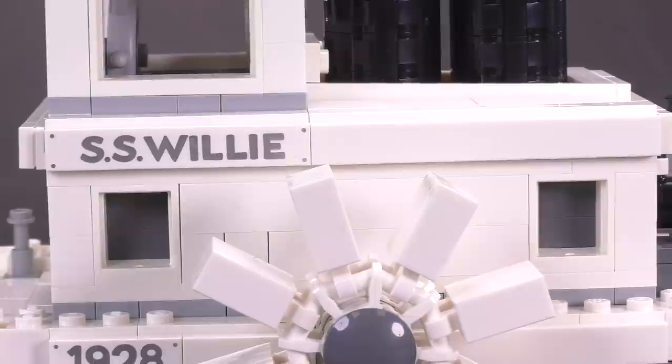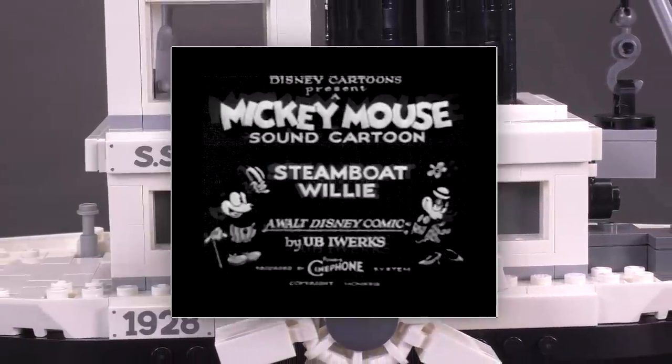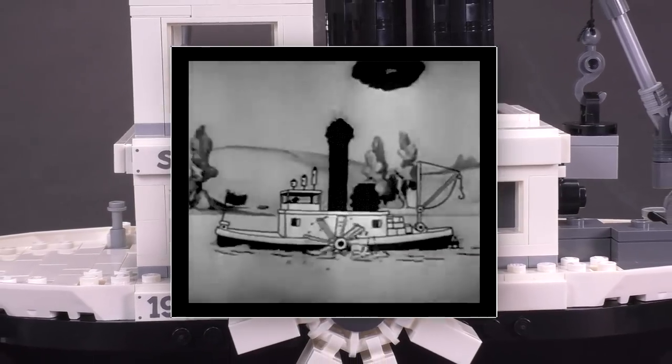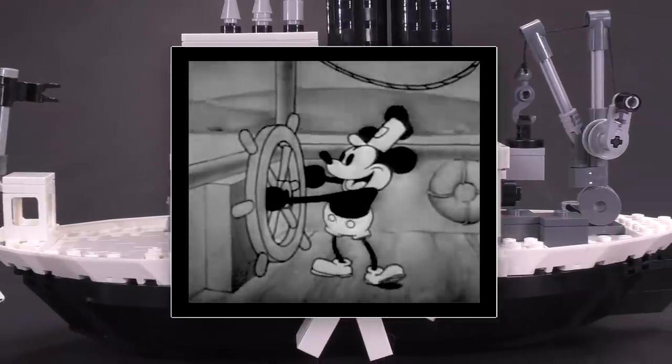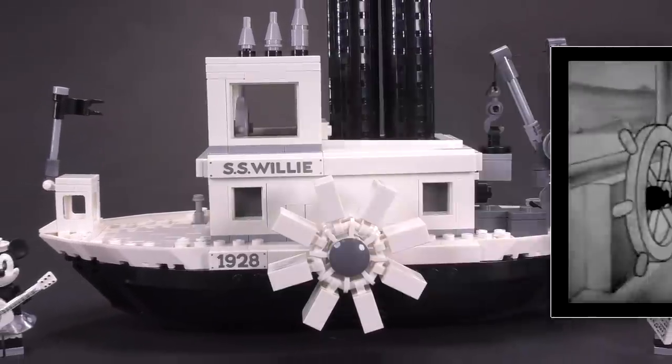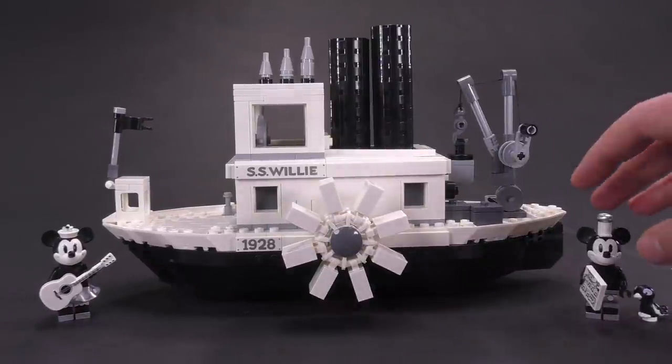Hey everybody, welcome to Brick Vault. Today we are reviewing the LEGO Ideas Steamboat Willie set, sent over to us from LEGO. Thanks a lot for sending this set to us to do a review. This is both an Ideas set as well as a Disney set — obviously we've got Mickey Mouse and Minnie Mouse.